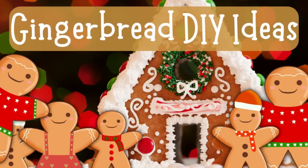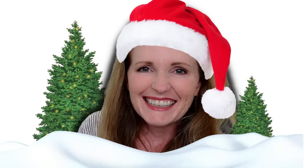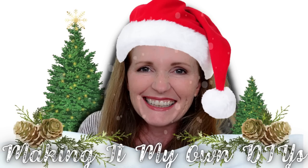Today we're making gingerbread houses and people. I'm Brandy and this is Making It My Own DIYs.